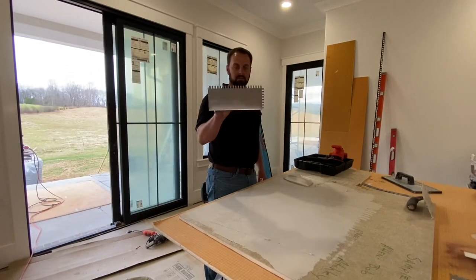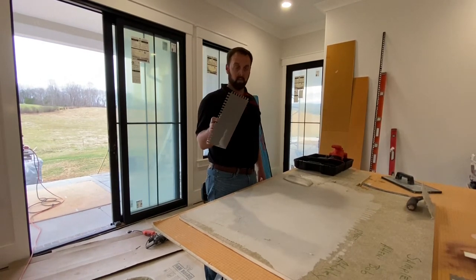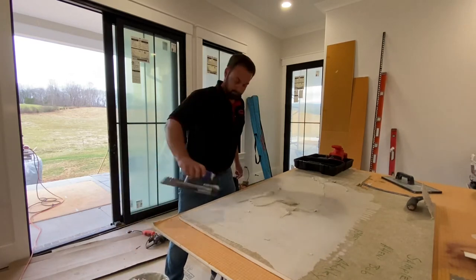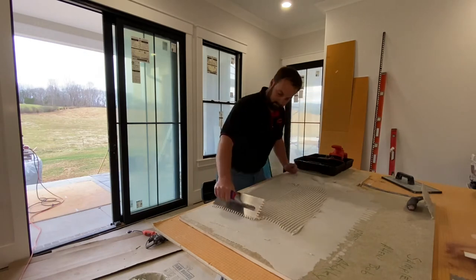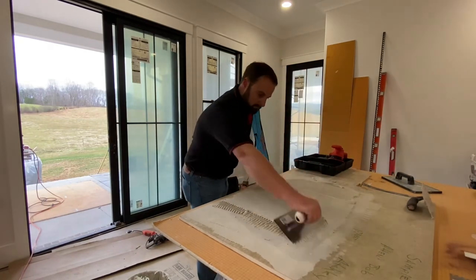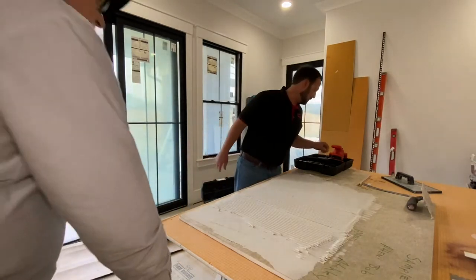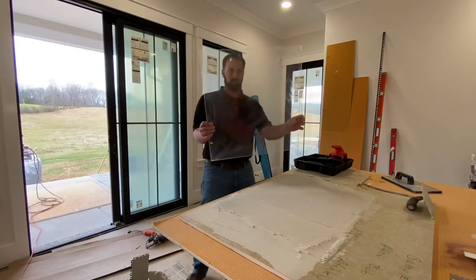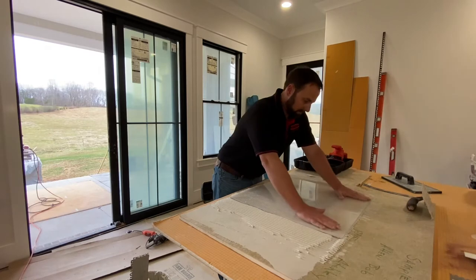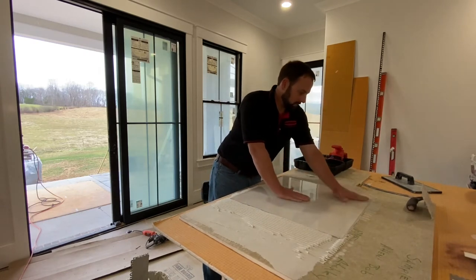Now we're going to try the quarter by one-half U-notch. This is a really popular trowel size for large format tile because they say the ridges collapse easier than the one-half by one-half square notch. So let's see how it does on this piece of plexiglass. This is a quarter by one-half U-notch — we're going to take our 24 by 24 tile and set it. Put some pressure on it. It's almost collapsed the ridges just by doing that right there — that's how easy that is to collapse, just by pressing on it.